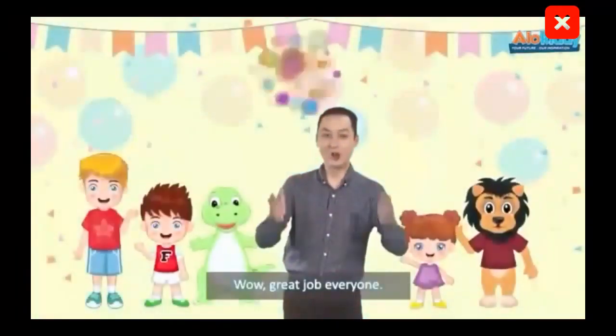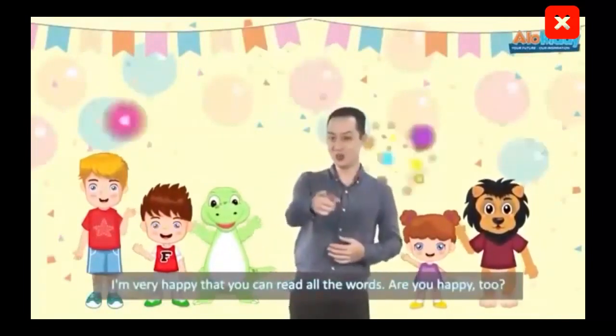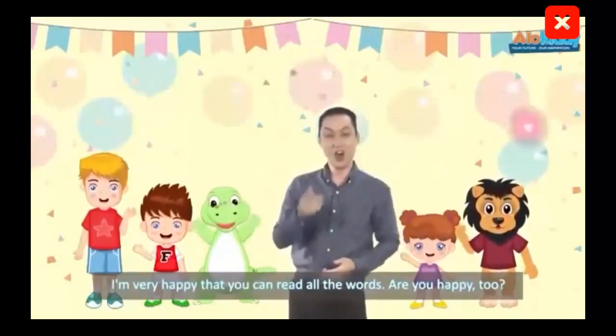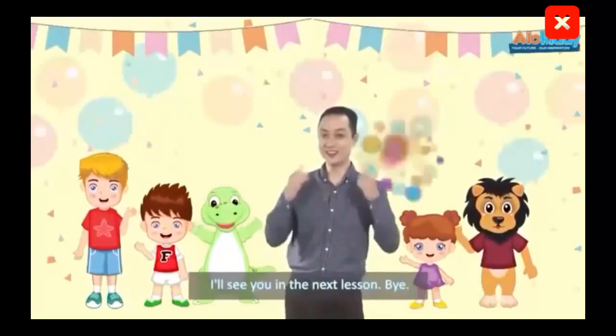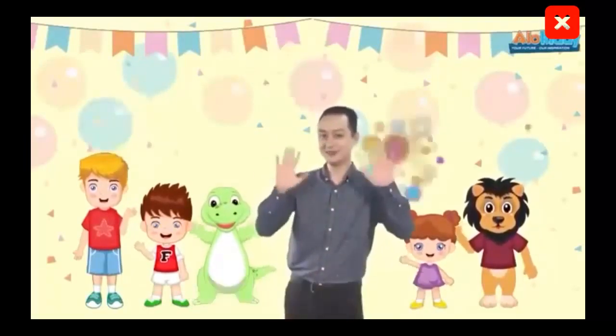Wow, great job everyone. I'm very happy that you can read all the words. Are you happy too? I'll see you in the next lesson. Bye!